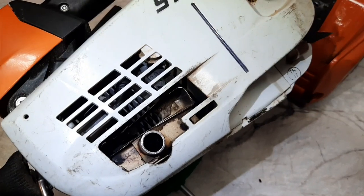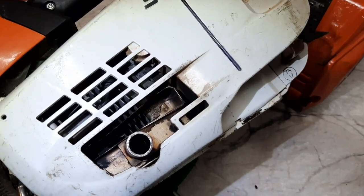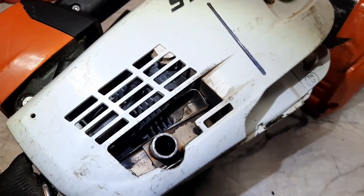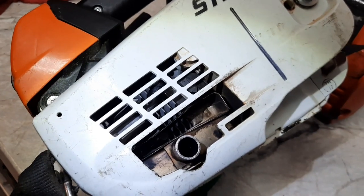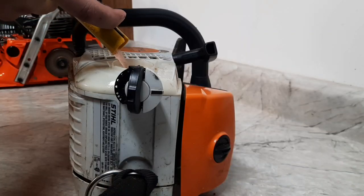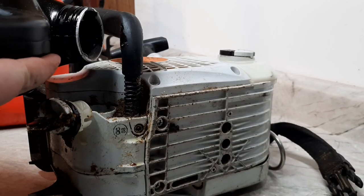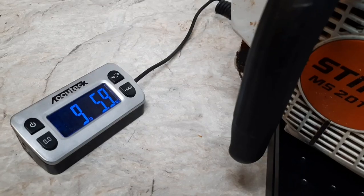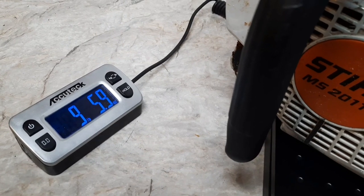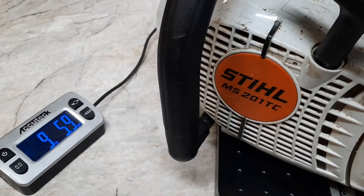Here's how the 201TC showed up. This is the muffler mod the customer went with on this — a cut down 200T west coast saw outlet. Nine pounds, 5.9 ounces for the 201TC.